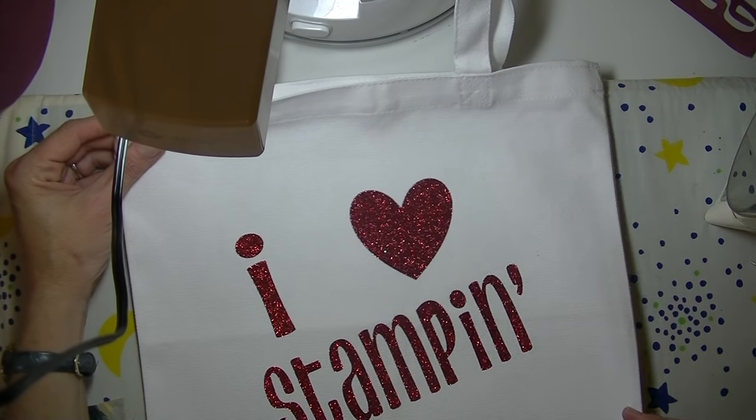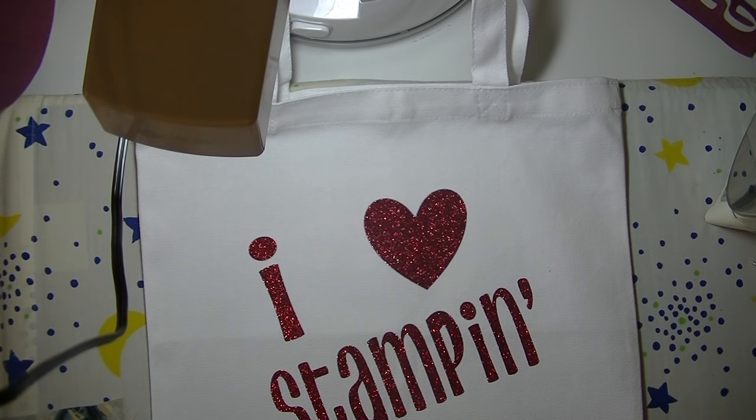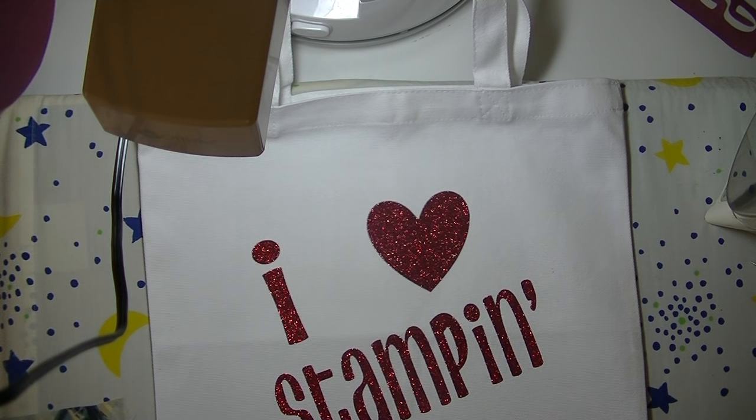But there you have it — how fun is that, right? This is really cute! Alright, so there you have it guys — today's project, the Cricut Glitter Iron-On Vinyl. Any questions at all, please let me know. As always, thanks so much for watching. Have a great day and I'll see you guys next time. Bye bye!